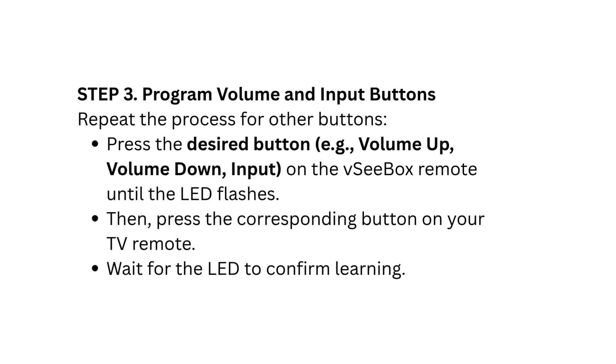Step 3: Program Volume and Input Buttons. Repeat the process for other buttons. Press the desired button on the VCBOX Remote — such as Volume Up, Volume Down, or Input — until the LED flashes. Then press the corresponding button on your TV Remote and wait for the LED to confirm learning.